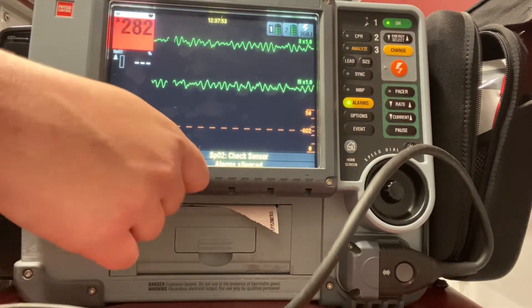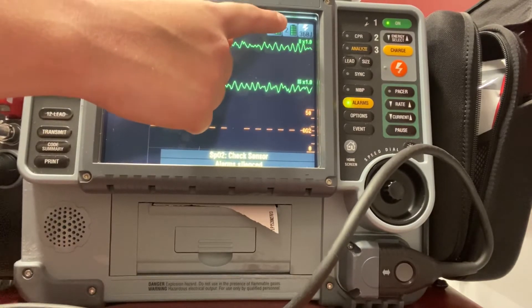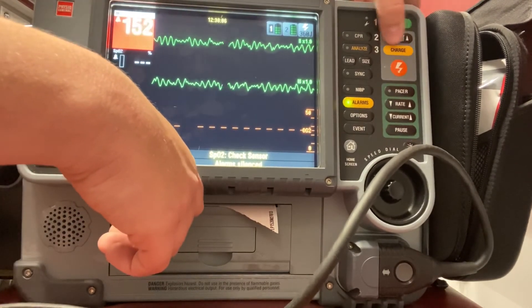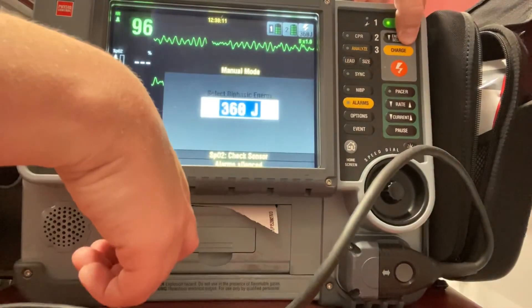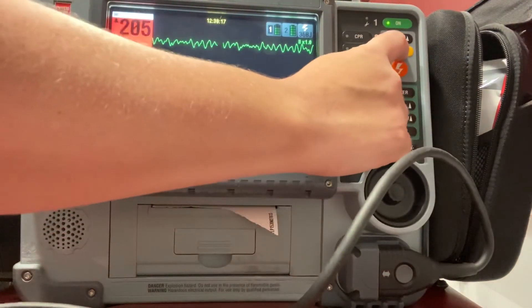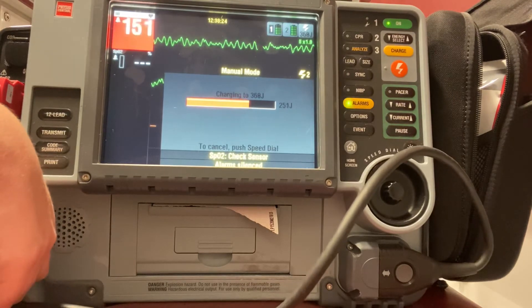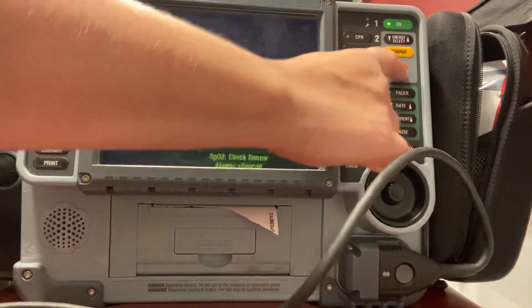I still have V-fib on my monitor, so I want to shock this patient. As you can see, my LifePak has automatically upped my joules to 360, and it'll stay at 360 for the rest of the time. So again, I can skip the energy select. Now, if your monitor doesn't automatically stack your shocks and up that joule setting, you can hit energy select and then just select your energy. But since this is already stacking it for me, I can just go ahead and hit charge. I'm clear, you're clear, we're all clear of the patient. Go ahead and shock.